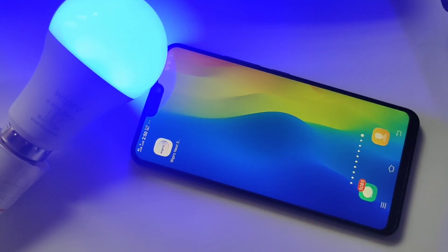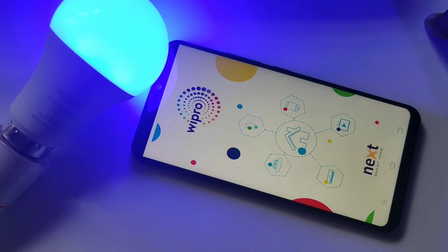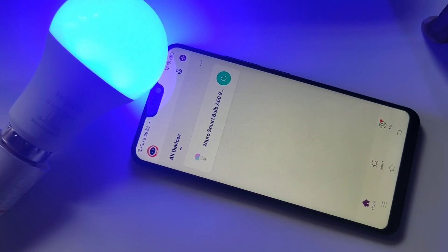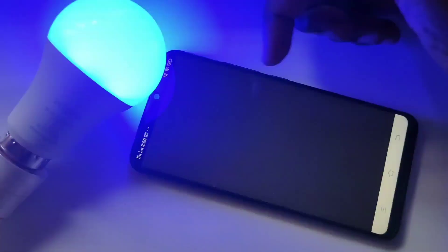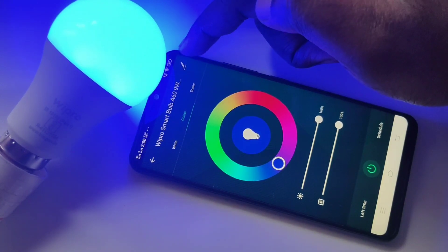Hi friends, open the Vipro Smart Home app, then tap on the Vipro smart bulb which you added. Then tap on this edit icon.